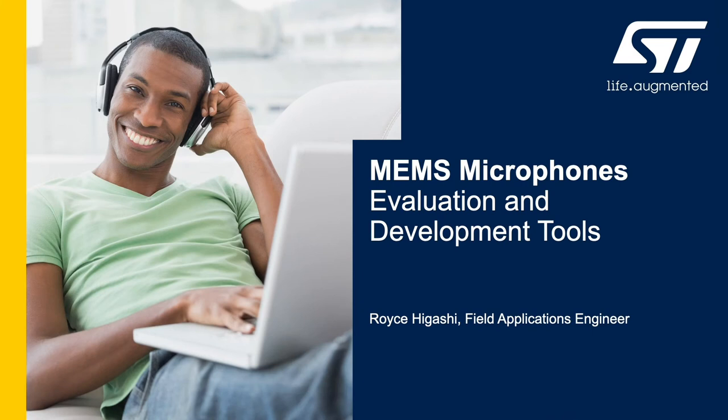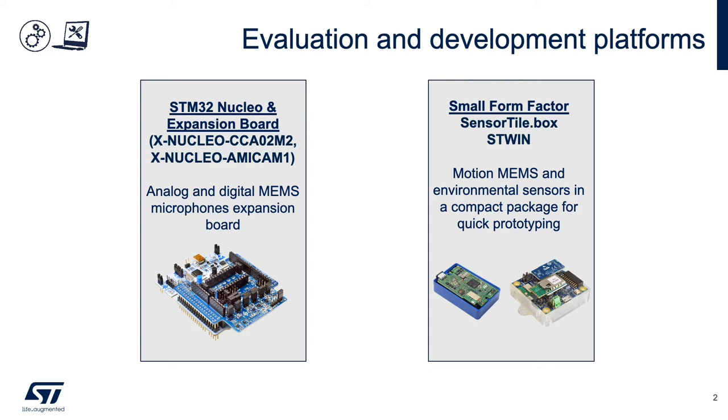I'm Royce Yagashi, an applications engineer for ST's MEMS sensors program. We have two platforms: the STM32 Nucleo platform that includes analog and digital microphone expansion boards for evaluation and development, and the small form factor Sensor Tile.box and ST-WIN platforms that include motion MEMS and environmental sensors for quick system prototyping.